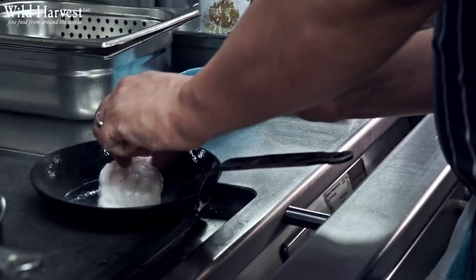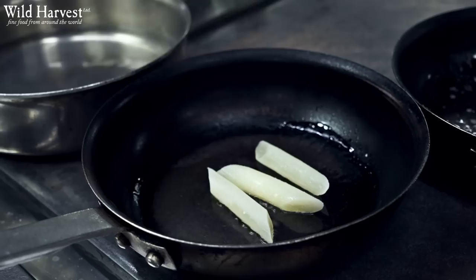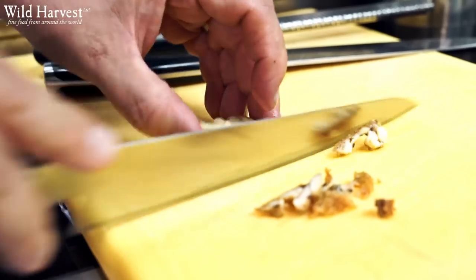So I'm going to show you three dishes today, one of which is the main course and then we have two desserts. So the first dish is going to be roast monkfish with trumpets, roasted salsify and crispy chicken wings.